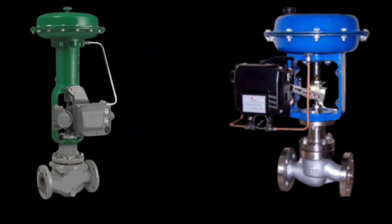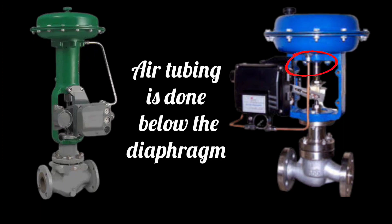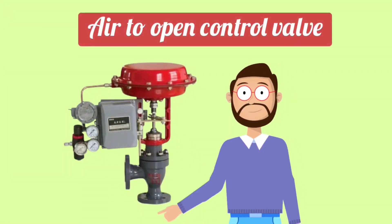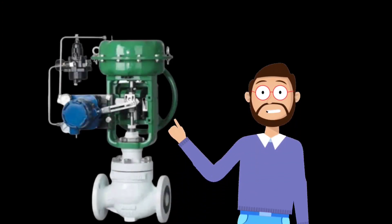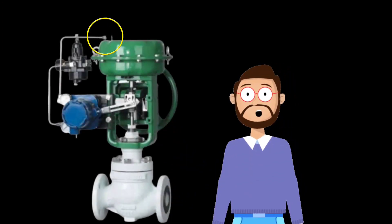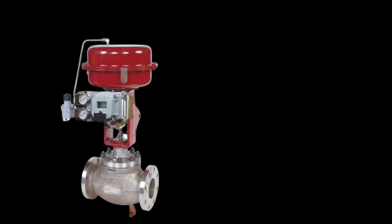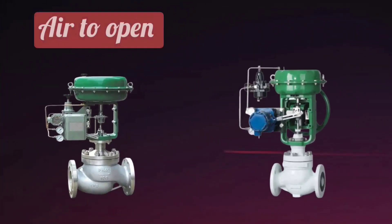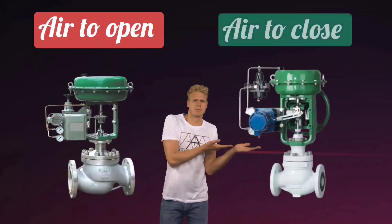Apart from this, in air to open valves, air tubing is done below the diaphragm. Due to this, it opens on applying air signal. This is a main difference — you can easily recognize which one is air to open valve and which one is air to close valve.